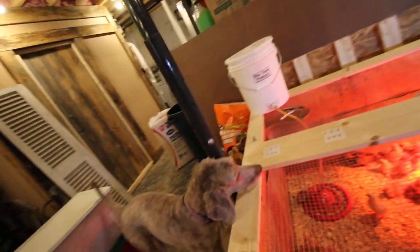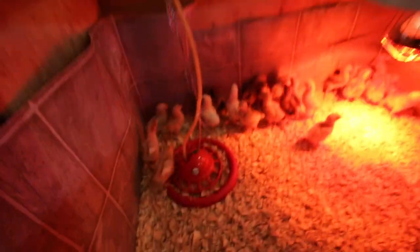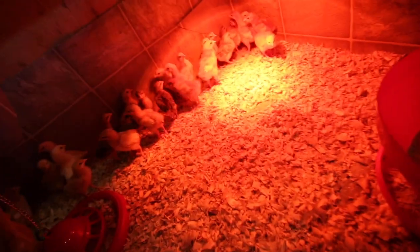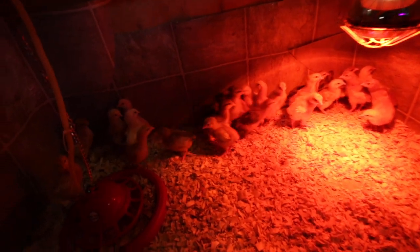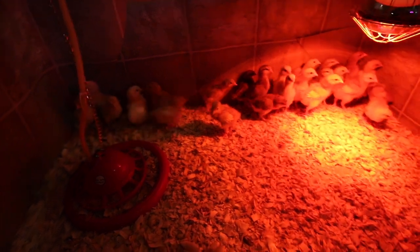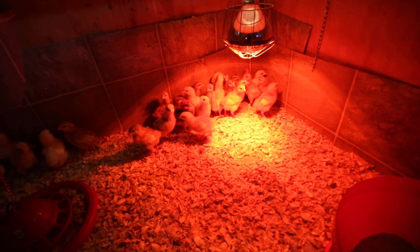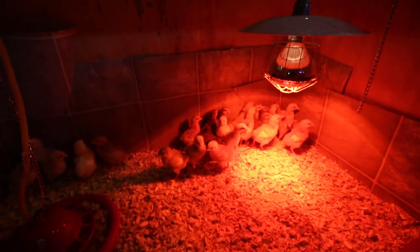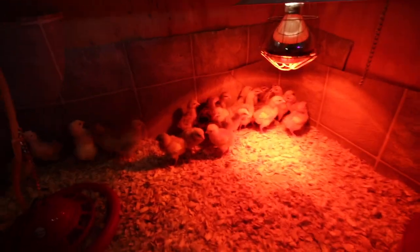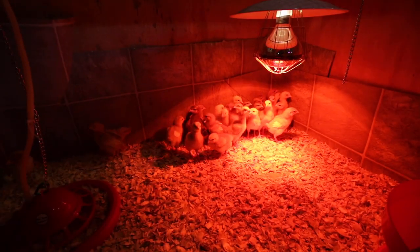Good morning Modernsteaders. This morning let's check in on the chicks first. They are doing awesome — growing big and healthy. We have the lighter colored ones; let's see if I can grab one. These are Novigens, which are a breed from Norway. They are supposed to lay a large brown egg and be good on pasture.